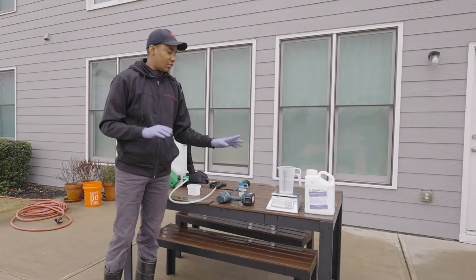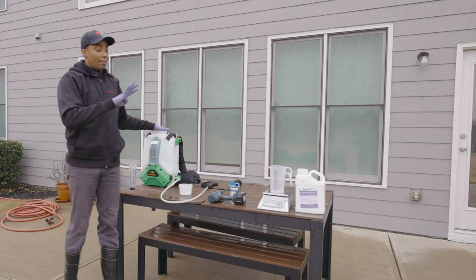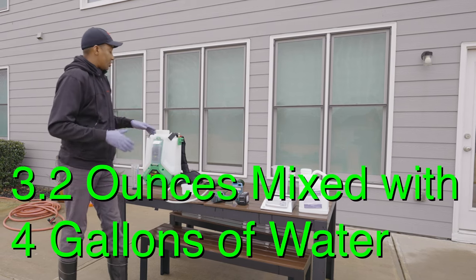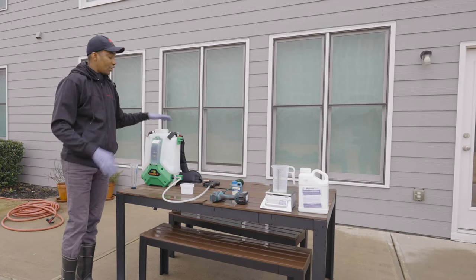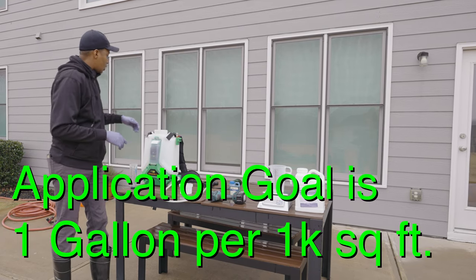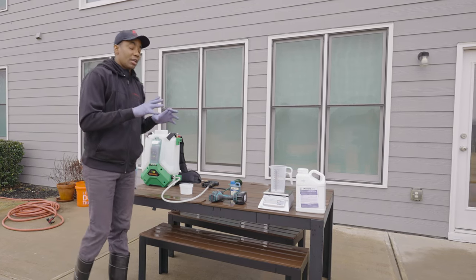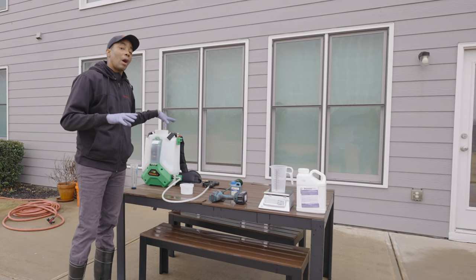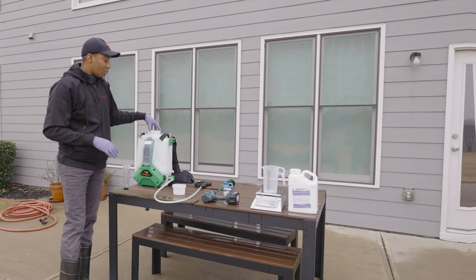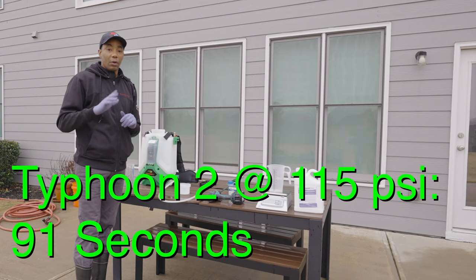To make the math easy: our rate is 0.80 per 1,000 square feet and we have a four-gallon backpack sprayer, so we multiply 0.80 by four and end up measuring out 3.2 ounces. The idea is to apply at a dilution rate of about one gallon per 1,000 square feet, so with four gallons we'll cover 4,000 square feet. This is based on having your sprayer calibrated — for the Flowzone at 115 PSI, you'll have 91 seconds to cover 1,000 square feet.